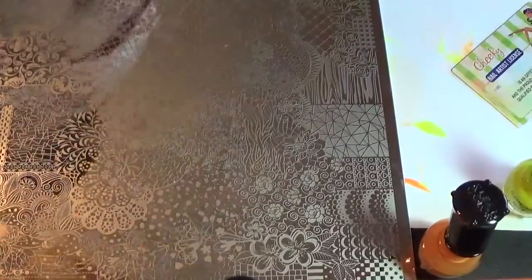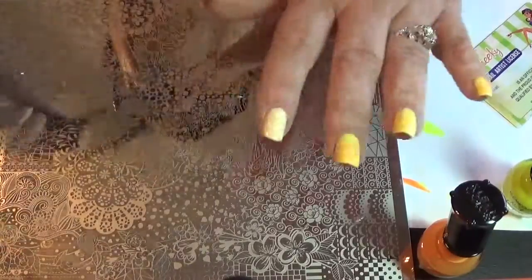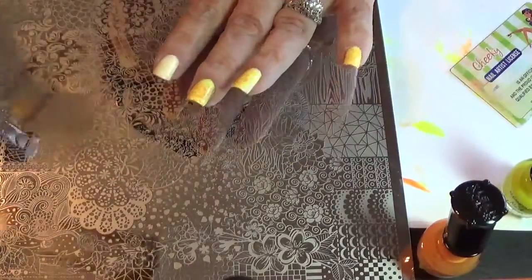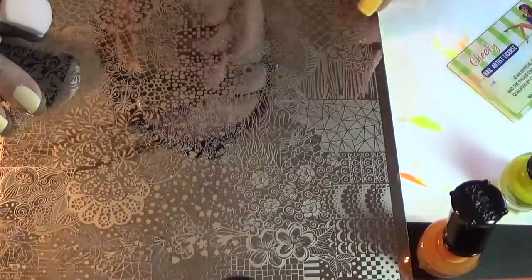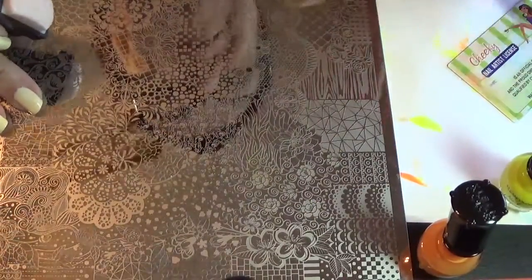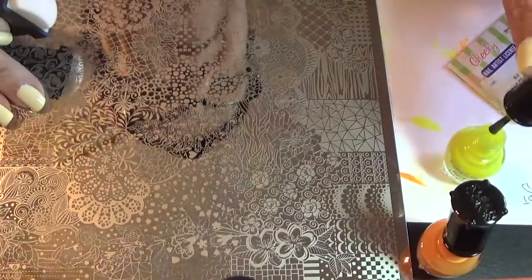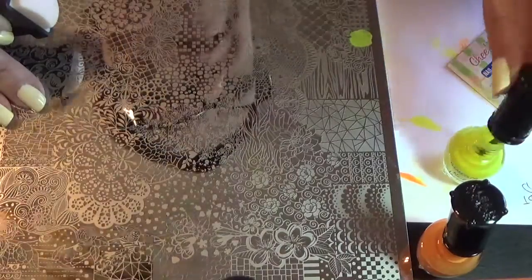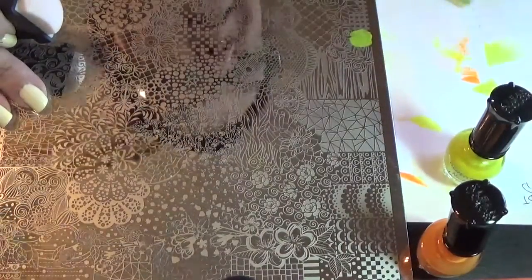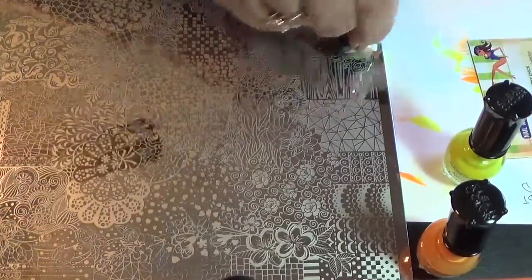In the humid and hot weather, these polishes dry very quickly. So I was going to try to do a double stamping, but I can't get it to work because I can't get to the two images fast enough before they dry. So I'm going to take the Funky Yellow by Clean Color and put it on that trellis design and just stamp that on my nail.